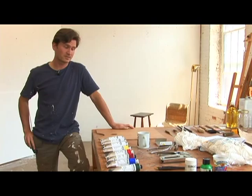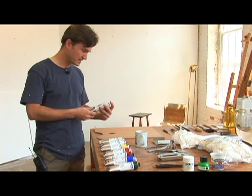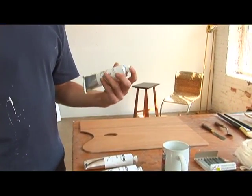When light reflects on it, it shows the color of the pigment that's ground into it. This is titanium white — it's a pigment of titanium dioxide and it's just mixed with oil.